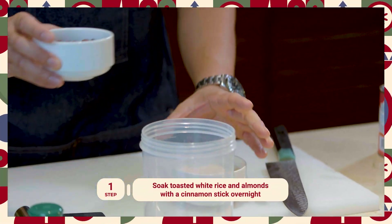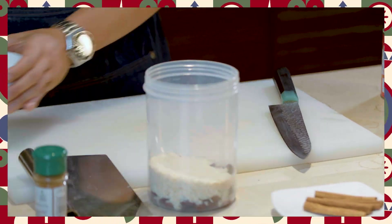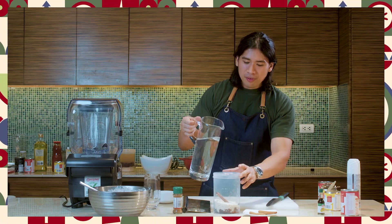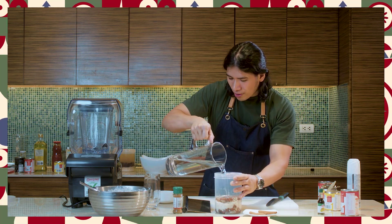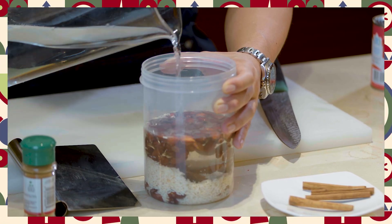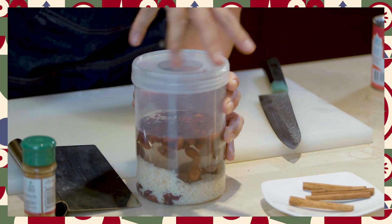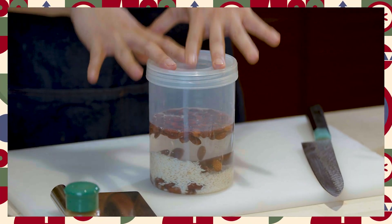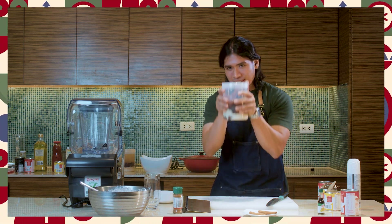First step: in a container, add in your almonds, add in your rice, followed by a cinnamon stick and fresh water. You want to fill this about halfway through or at least double the amount of the ingredients that you put in it. Cover this and let it soak overnight. Soaking overnight will soften the rice and the almonds so that when you blend it, it will turn into sort of like an almond and rice milk for a drink. Let's put this in the fridge.